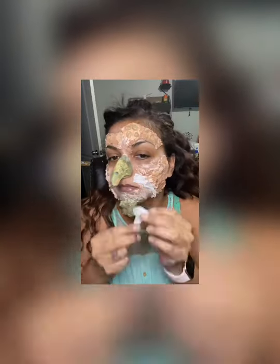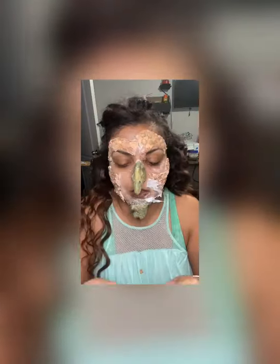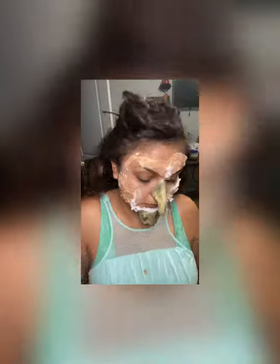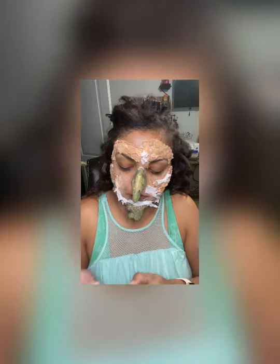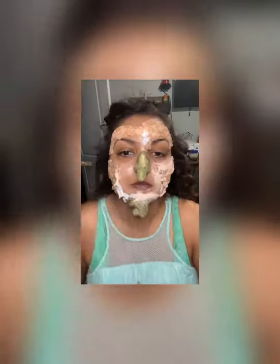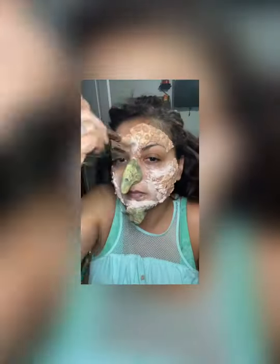All right, so this is the fun part. Let's add toilet paper where all the creases are on the scars. We're just going to add toilet paper where I added latex, just to kind of make it blend in together everywhere. Toilet paper, then more latex.